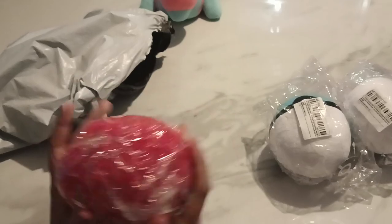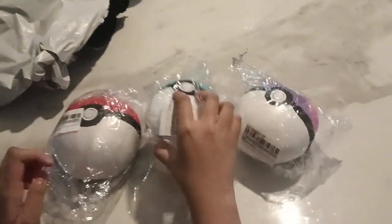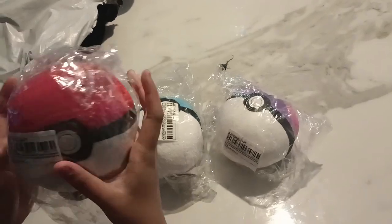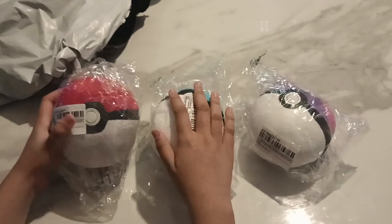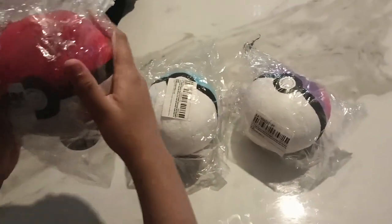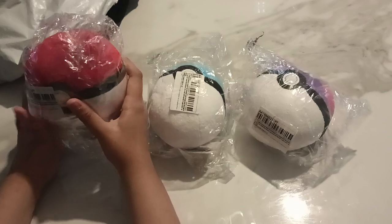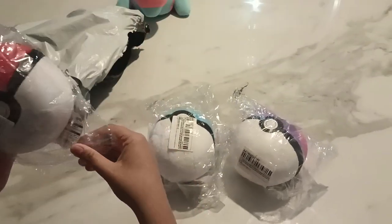So yeah, you get three Pokéballs. These are from AliExpress and they're really cheap — just two pounds each. From Amazon they're like seven pounds, which is really expensive. It's just a spherical shape for seven pounds — that's just pointless.